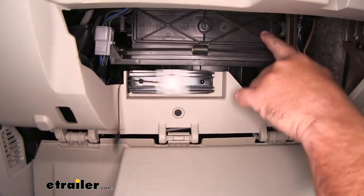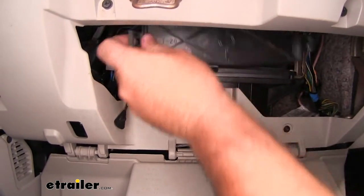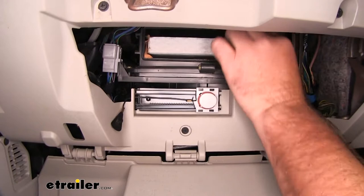Right up here, this is going to be the door where your filter is. We're going to pull that off. We're going to pull out our old filter.